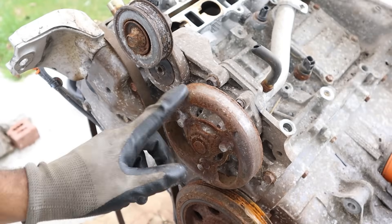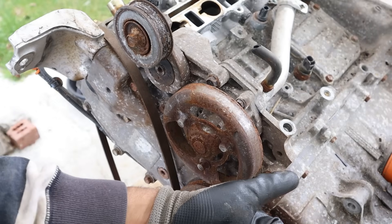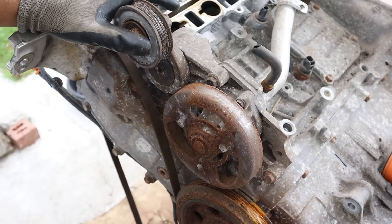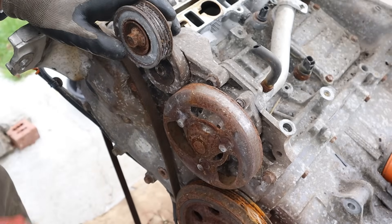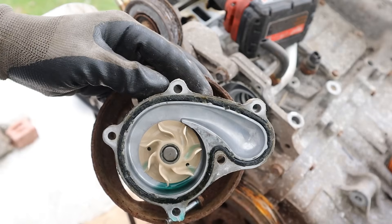Next I'm going to work on the water pump. It's driven off the crankshaft as well as a hybrid AC compressor - stay tuned if you want to see me tear that down. There's just a tensioner and there's no alternator or any other accessories on this engine. The water pump is a tiny little D-shape.